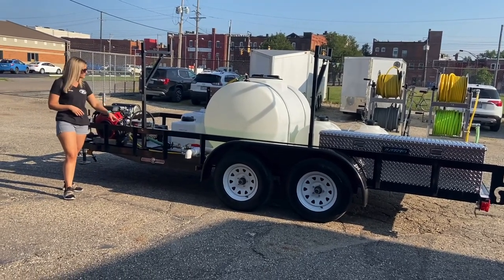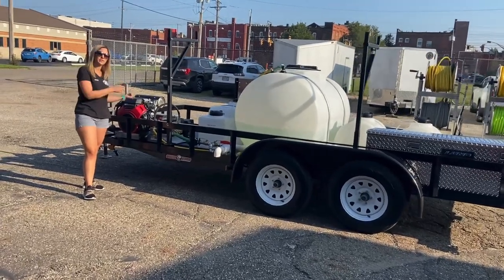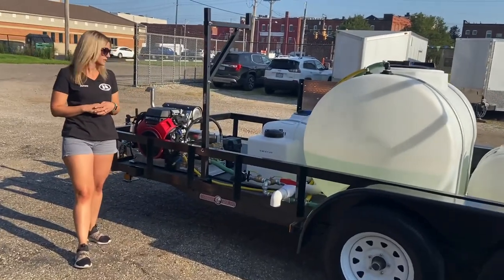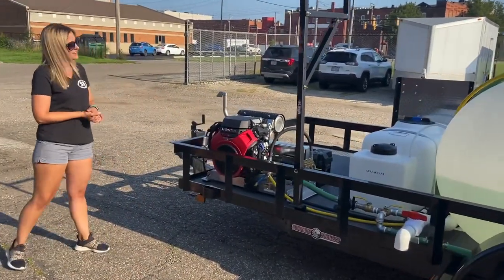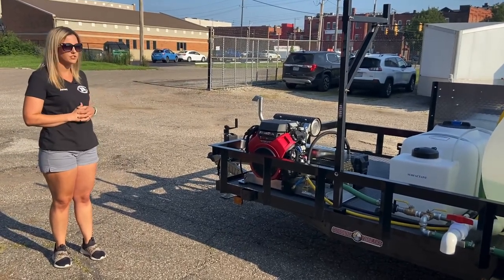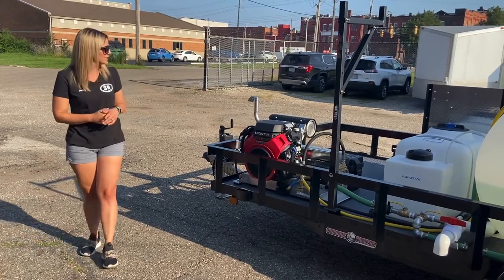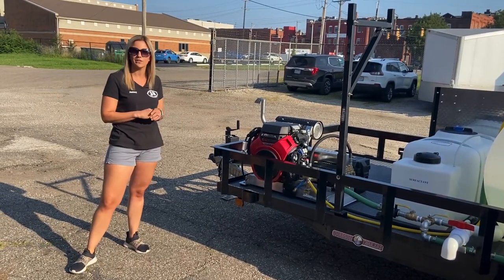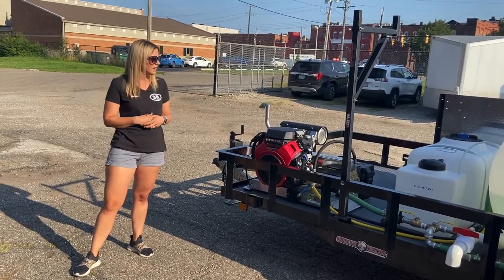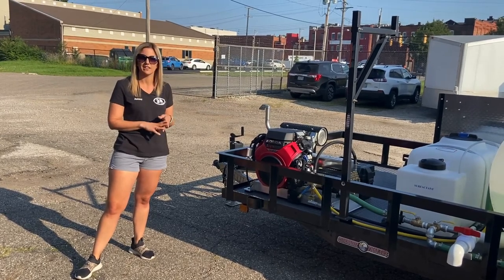We do have another quick-change filter here so you can clean out the filter for your pressure washer system — the one on the opposite side was for the soft wash system. And then we've got the GX800 Honda engine with a big triplex General pump, 3500 PSI, 10-gallon-a-minute. As always, we have the exhaust elbow at the end so you're not blowing any exhaust directly on your vehicle. This has a six-gallon fuel tank, and all of the batteries are up here for both the soft wash system and for the electric start on the engine.